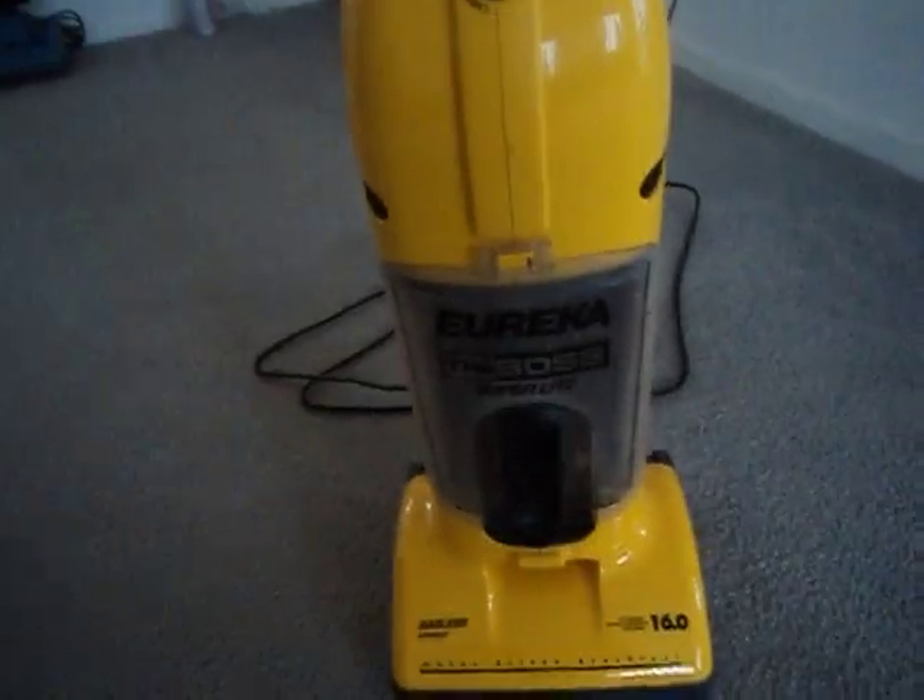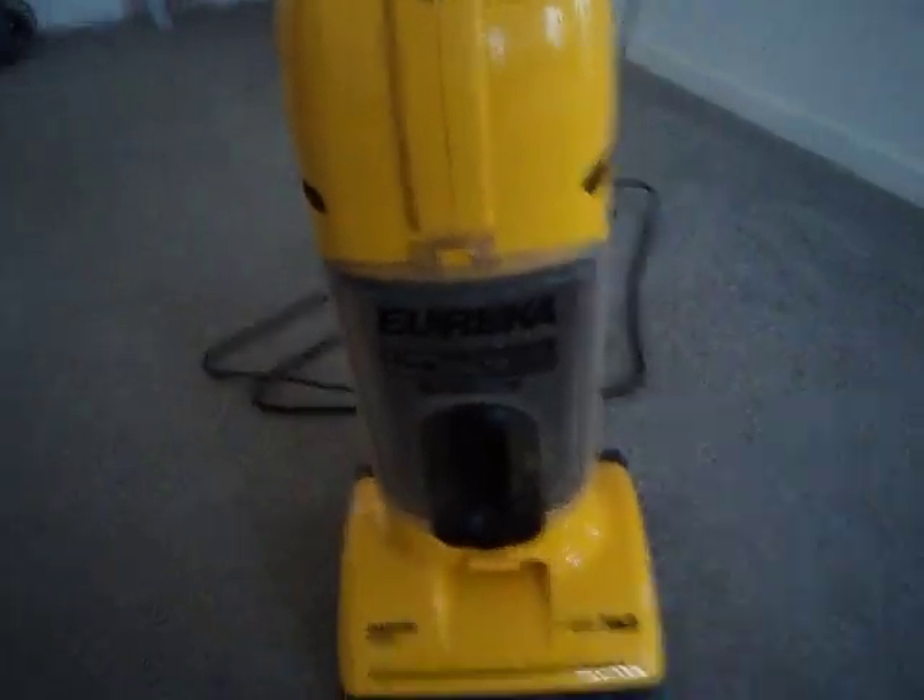There you go, there's my Eureka the Boss Superlite. Hope you guys enjoyed.